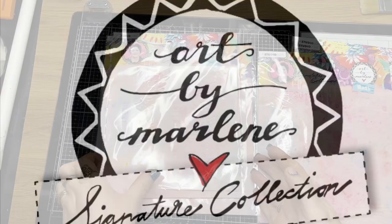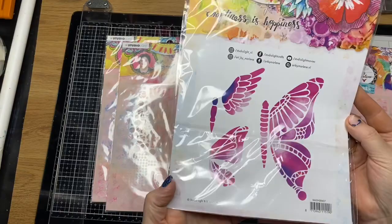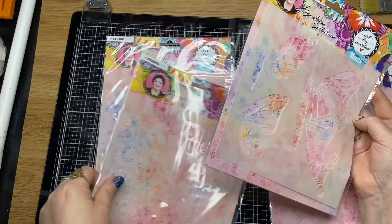Hi guys, it's Dani from Art by Marlene's promo team. Today I received my promo box, the Art by Marlene collection series 5, and I'm just doing a quick unboxing of all the products that I've received.